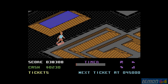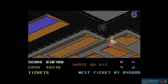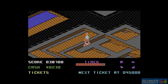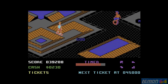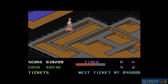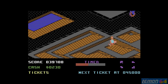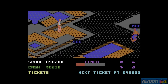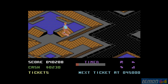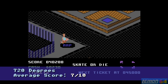Let's just move on to the scores. Ace gave this game 60%, Commodore Force gave it 65%, Commodore User gave it 70%, and Zzap! gave 720 Degrees 85% in February 1988. Julian Rignall praised the fast and furious action, and they berated the graphics and the music, but said the game was action packed and great to control. That gives 720 Degrees an average score of 7 out of 10.